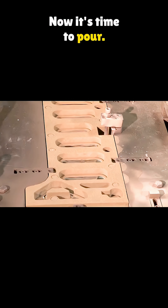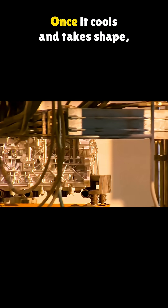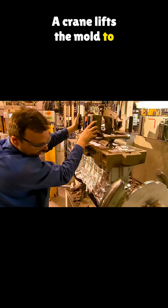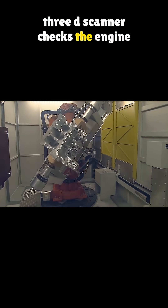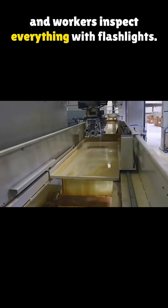Now it's time to pour. Molten aluminum flows into the mold from the bottom. Once it cools and takes shape, it's moved along. A crane lifts the mold to a workbench and workers knock off leftover sand with hammers.